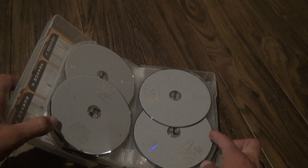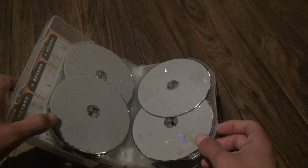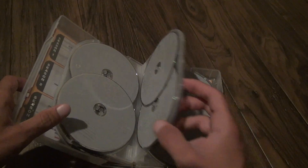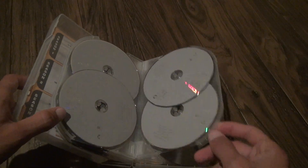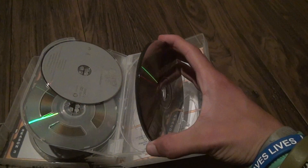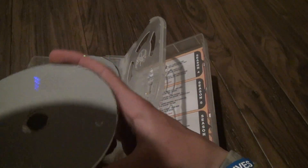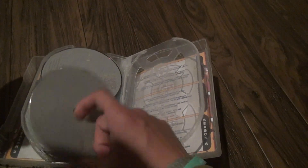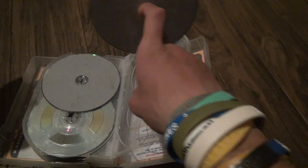All of them are broken at one point or another — all of the middle disc holders. Yeah, it looks like a couple of them fell out. We got three discs here, I think. Disc one, disc four, and disc three. So that means disc two is missing. This probably was used. I don't know — it didn't look used.